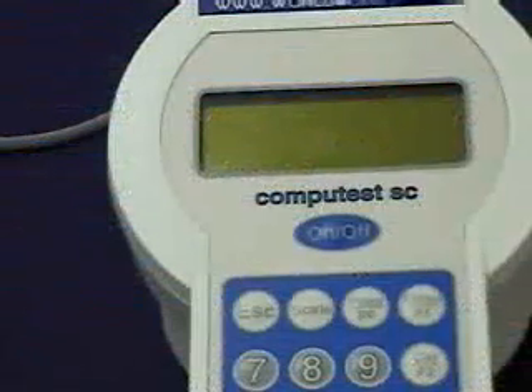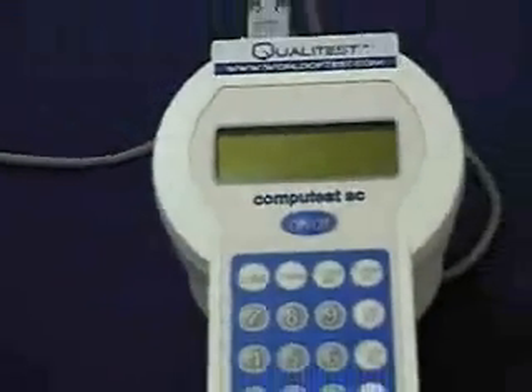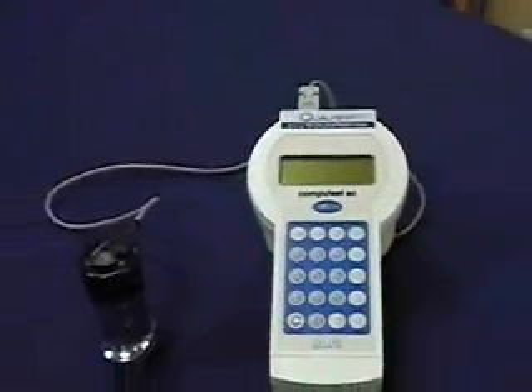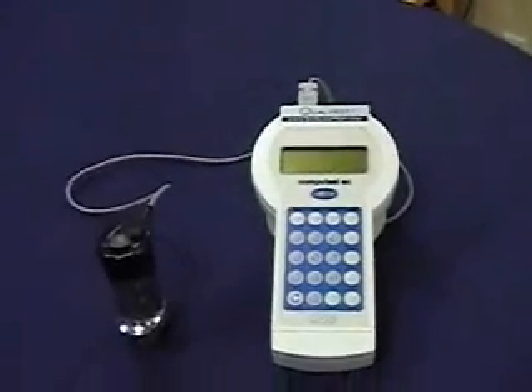to one point, while it can convert to other scales as well. The CompuTest also complies with the ASTM B724 standard test method for indentation hardness of aluminum alloys.